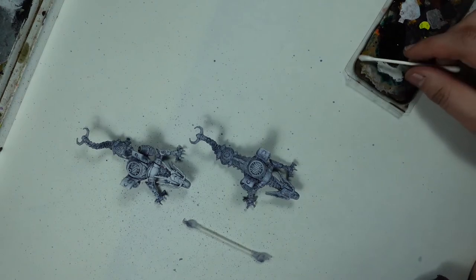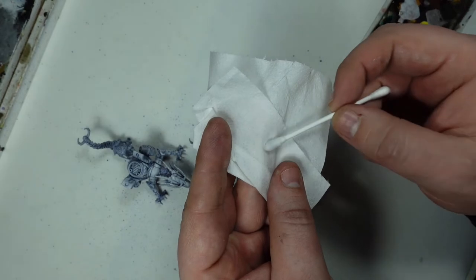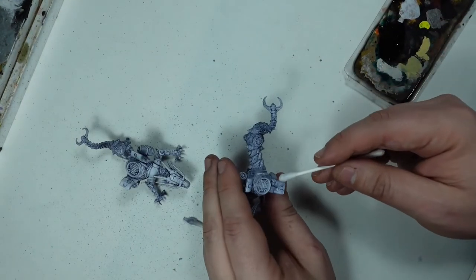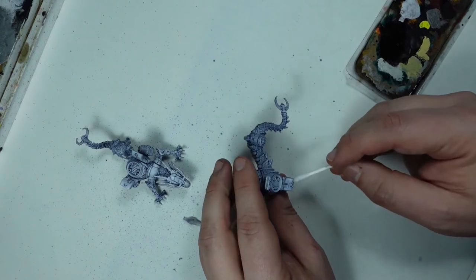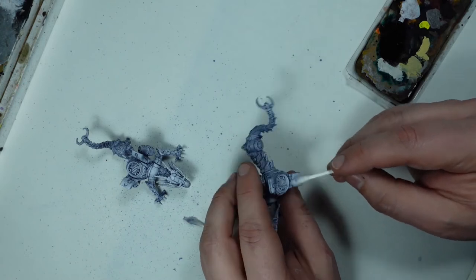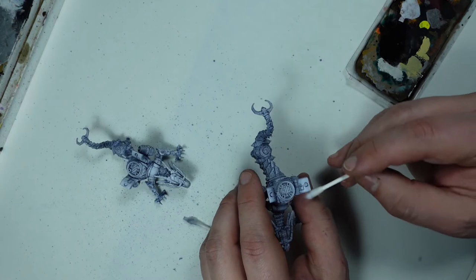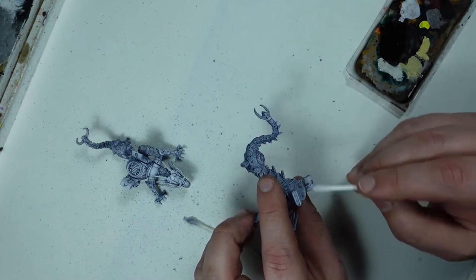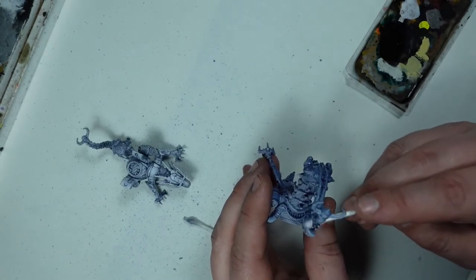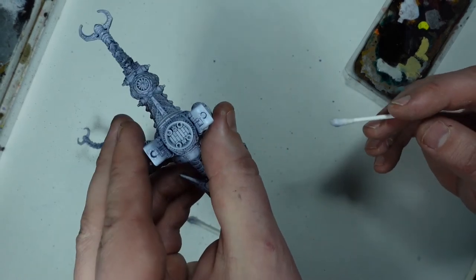If you want to clean up oil washes, all you really need to do is use that same mineral spirits or white spirit and use something like a cotton bud. Dip the cotton bud in the thinner, wipe off most of the excess so you don't wash all of your previous work away, and then by slightly dragging it across the surface you can take off all of the excess wash and bring back that base coat applied beforehand by airbrush or by hand.